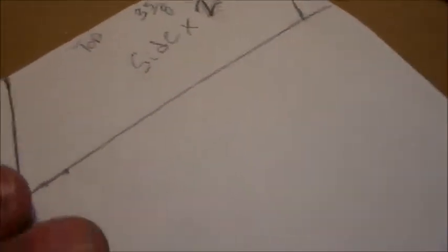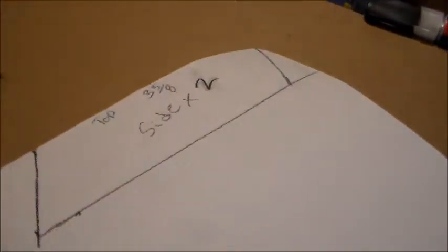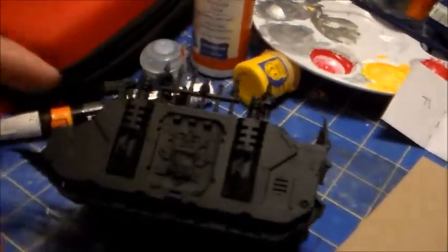The next part is the sides, and I need two of them. It's three and five eighths on top, three and five eighths on the bottom, and it has a slant — I just kind of eyeballed the slant. I'm going to cut out two of these pieces, glue them on the sides, and then come back and show you the progress.